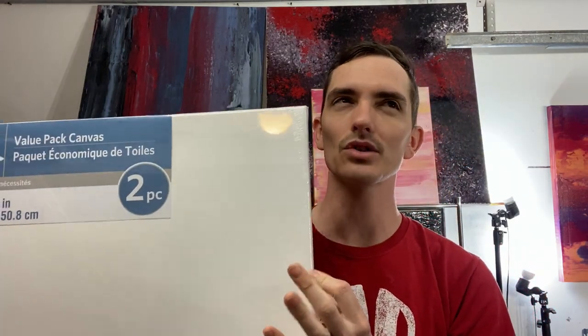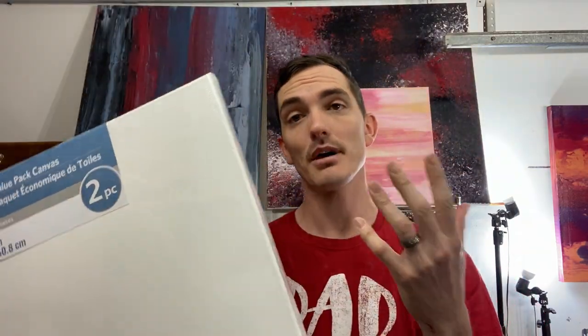Another thing to look at is the beveled edge. There's a beveled edge here, and if I push on the corner it's tight — no sinking. But if I push on the canvas you can see it sinks down. The beveled edge is a little ridge at the edge of the frame that pushes the canvas out and keeps it suspended over the middle. With cheap canvas sometimes they don't have that beveled edge — it's just flat, as if you stretched the canvas over a flat piece of wood.